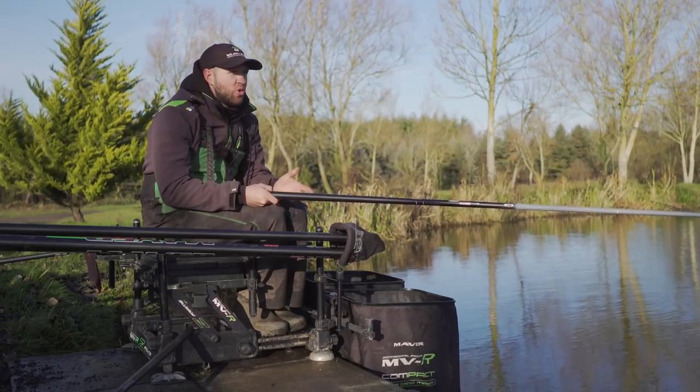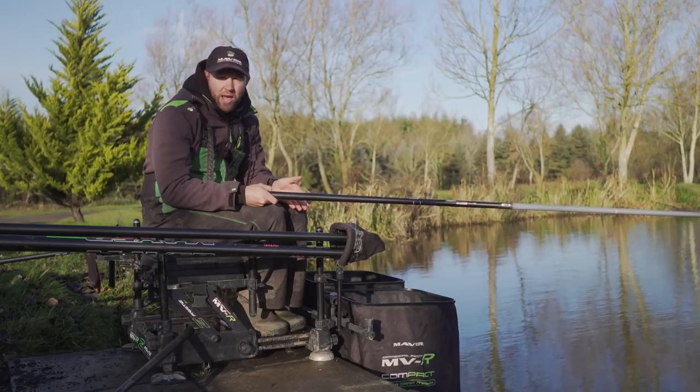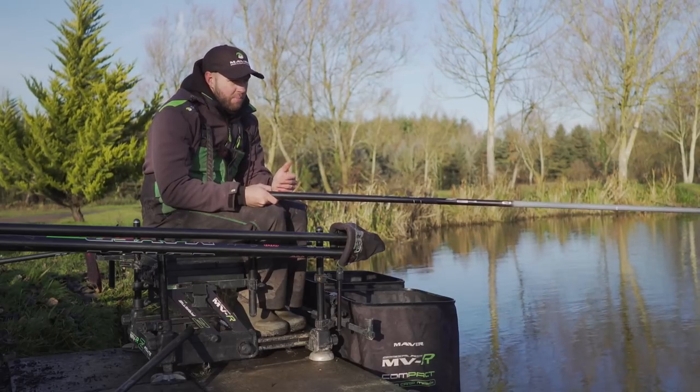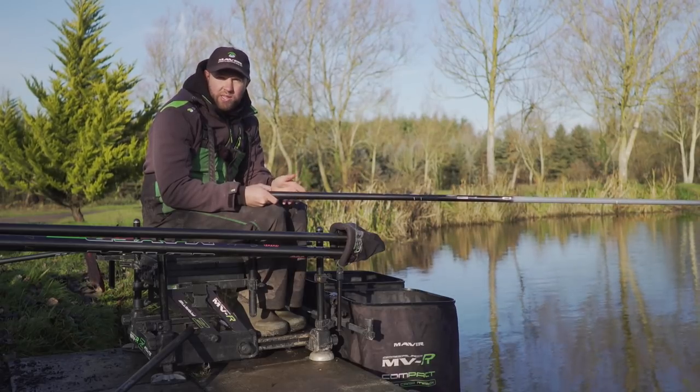Hi, my name's Callum Dix and you're joining me today at Tunnel Barn Farm. I've sat on peg one on Canal Lake. I'm going to take you through my setup and my rig to hopefully maximise the amount of F1s you catch in the winter months.